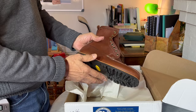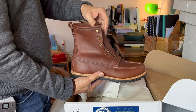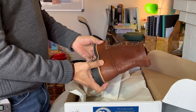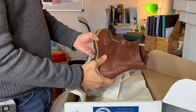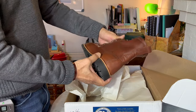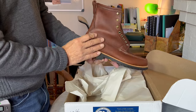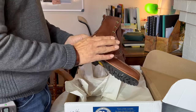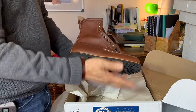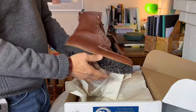This is from Russell Moccasin based in Berlin, Wisconsin. My American geography is not great, but I understand it's a state north of Chicago, which I did spend a bit of time in with Arthur Andersen. When I think of moccasin construction shoes and boots, I think of East Coast America, New England. But clearly Wisconsin has a good tradition because this is a 120-plus year old company.